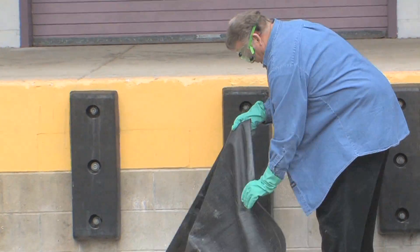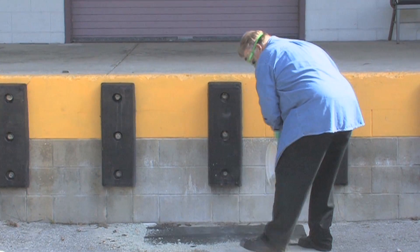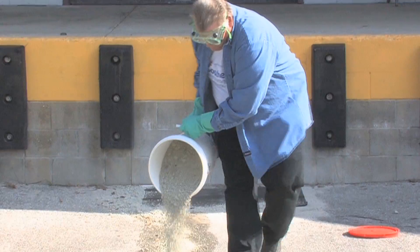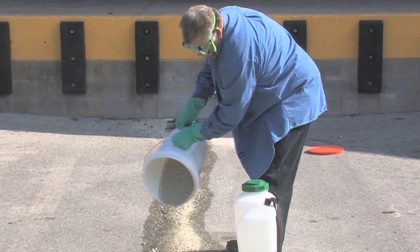The first thing you see here is covering the drain to prevent any more pesticides from going down into it and contaminating water sources. Then, taking kitty litter from the bucket and spreading it around the drain to prevent any more liquids from going down in there.